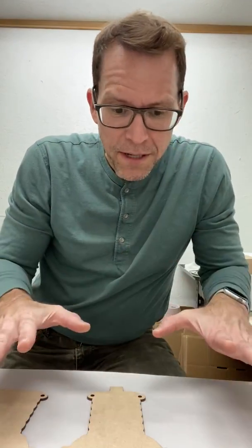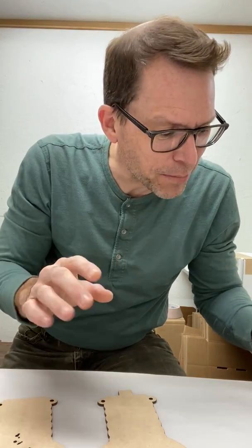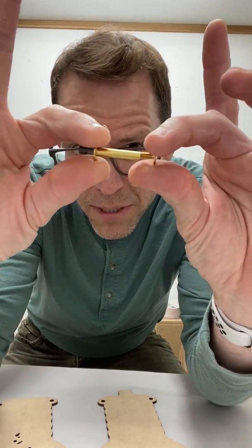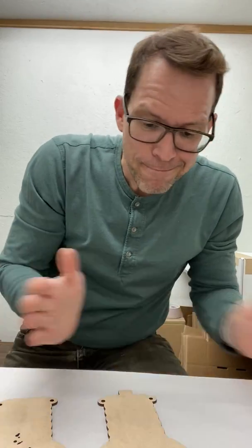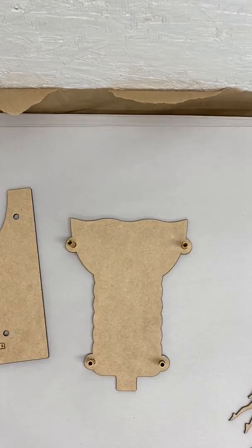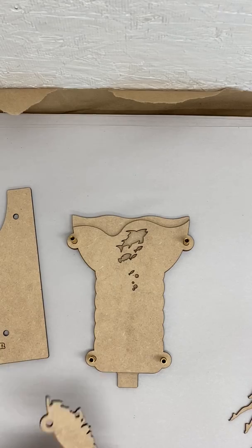I've got all the parts here, all the paper is off, and I'm going to just test fit it together and see what we're looking at. This is phase one of seeing what'll work and what won't. We hold these guys together with these little barrel screws — I think they're also called Chicago screws. They're these cool little screws that go together like that, and they're made out of brass. They're very pretty. Let's see if I can remember what goes on top of what.